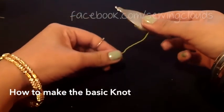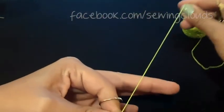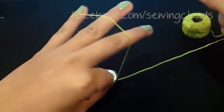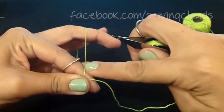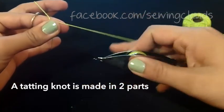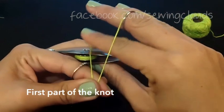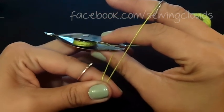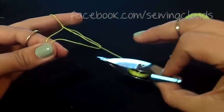Take your shuttle in your right hand with two fingers, thread hanging down. Take the end of the thread in two fingers of your left hand and with the rest make a loop, passing the thread around your other three fingers. We will work in this segment of thread. Make a loop around your three fingers with your right hand, put the shuttle under the thread, then bring it over the same thread and inside the loop you made with your fingers, then pull.